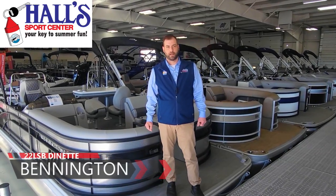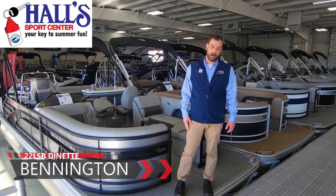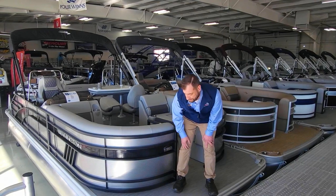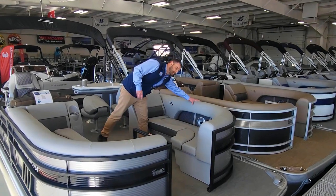Hi everybody, this is Jeremy from Hall Sports Center and today we're going to take a look at an L-Series Swingback Dinette model. We have this boat here with a silver main panel, black accent panel, and blackout rails. As we come inside the boat, we have silver Simtex vinyl.